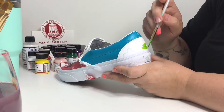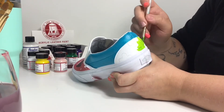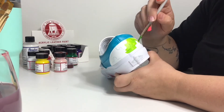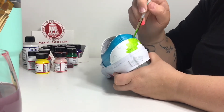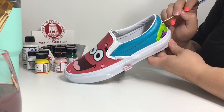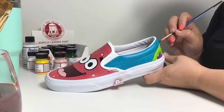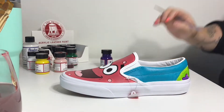Seeing as it is Patrick that we're painting, you can't forget his iconic green and purple flower shorts. I've custom mixed this color just using Angelus yellow and Angelus green to make more of a neon green, and then I'm using the purple just to do the flower details.